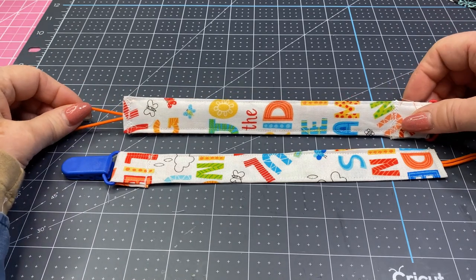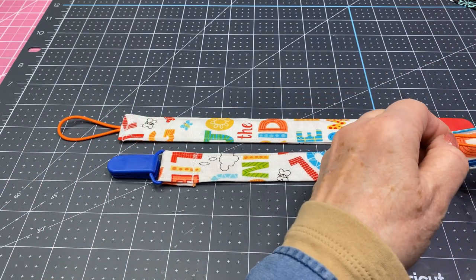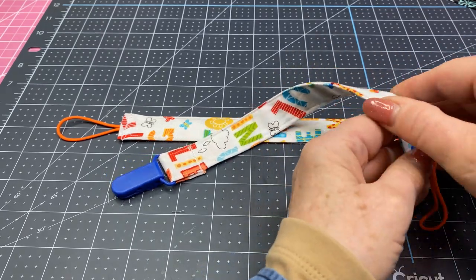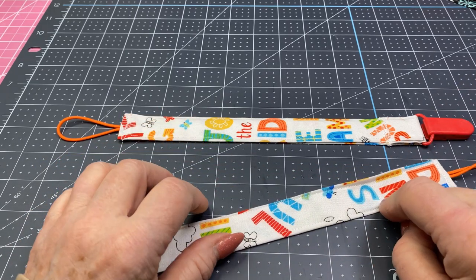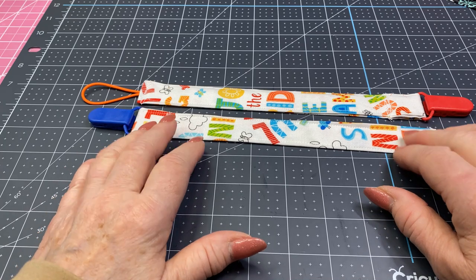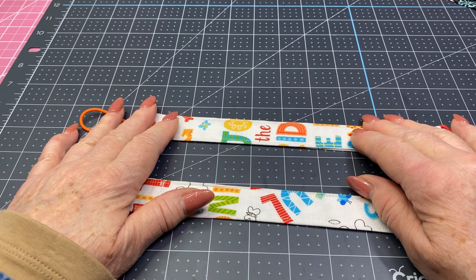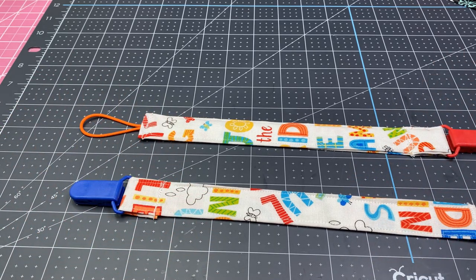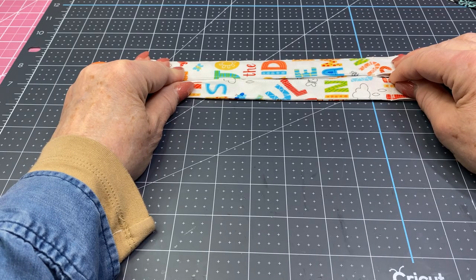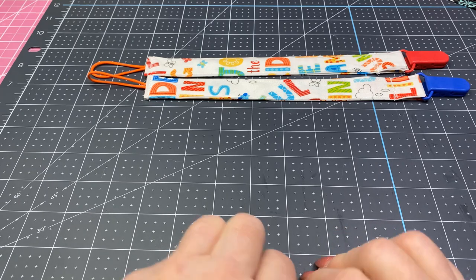I just think this is so cute and I think it will be a good craft fair item. I'm going to package these up and I think I'll put two in a package. I'm thinking of either selling them for $3 each, or packaging two together for $5, or selling them separately at $3 but offering two for $5 instead of $6. Please let me know down in the comments what you think.